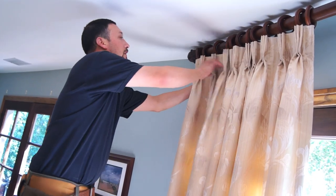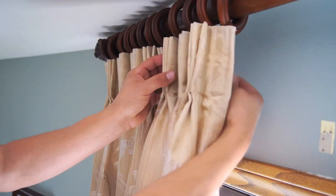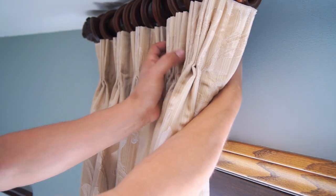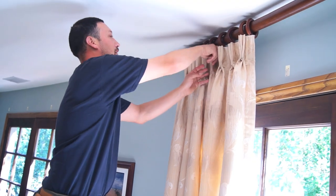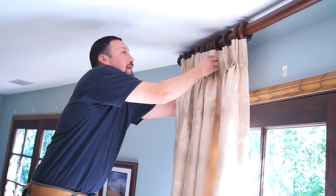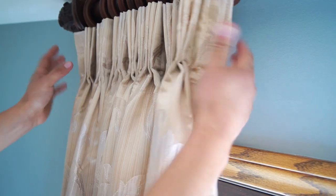A good tip is to break the velcro towards the end. That way, you have a good view. So when it closes, it closes nice and neat instead of coming out. You want to break them in — that way you get a nice beautiful view of the drape.